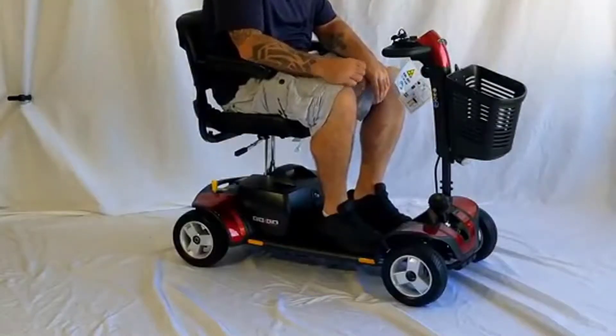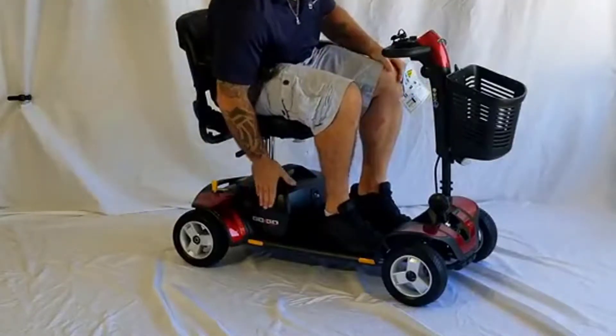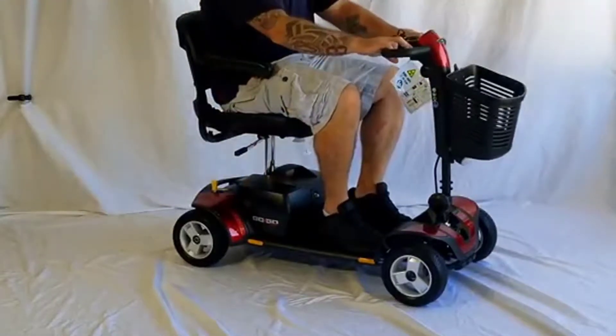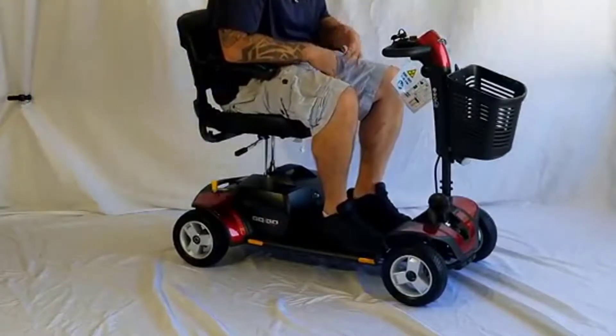Hey guys, how's it going? Today I want to do just kind of a quick review for you guys on the Shoprider Sunrunner. I hadn't seen too many reviews on this so I thought I'd just kind of give you guys my two cents based off my experience and let you know what I thought about it.